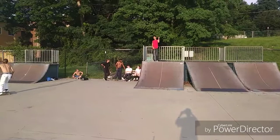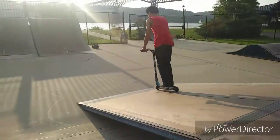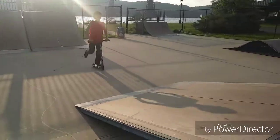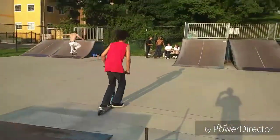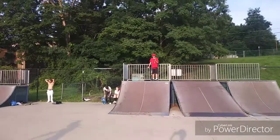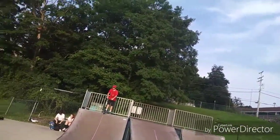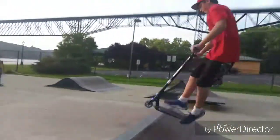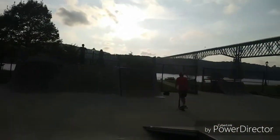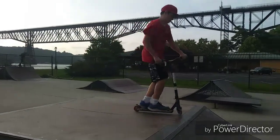Alright guys, we just arrived at the skate park. We're going to hit some clips for you guys and completely destroy these wheels. I'm going to do a double whip, 360. 180 whip. And I'll try it one more time. He's doing tricks — well, like a triple, but okay.